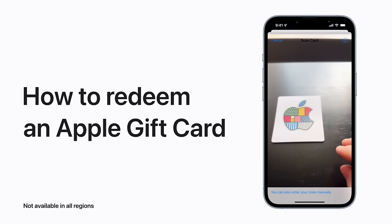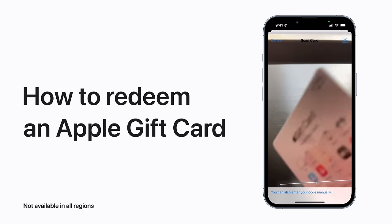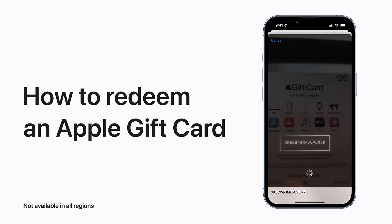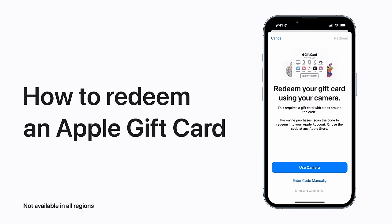Your Apple gift card works at the Apple Store and Apple.com, the App Store and iTunes Store, and for any goods or services from Apple. Here's how to redeem a card, not available in all regions.